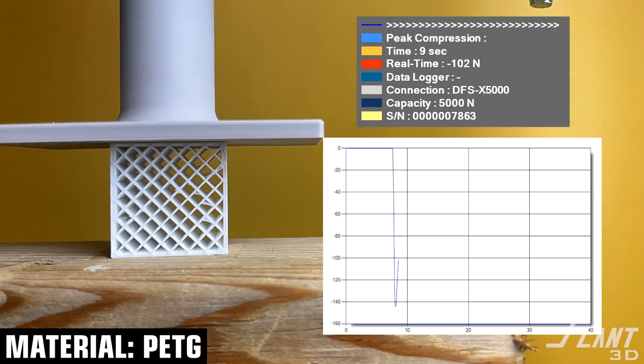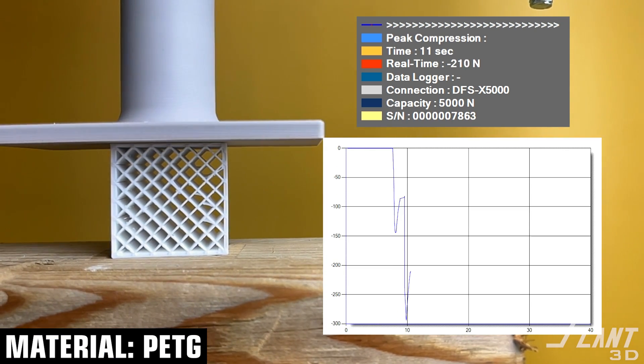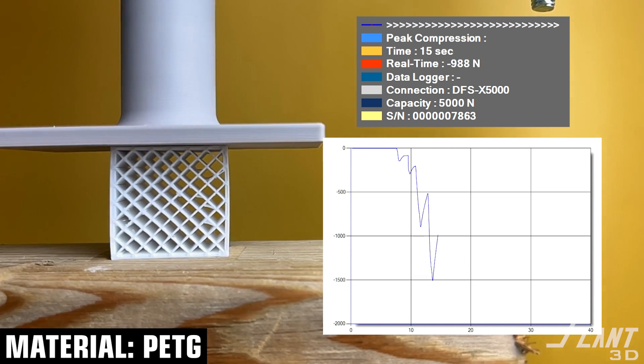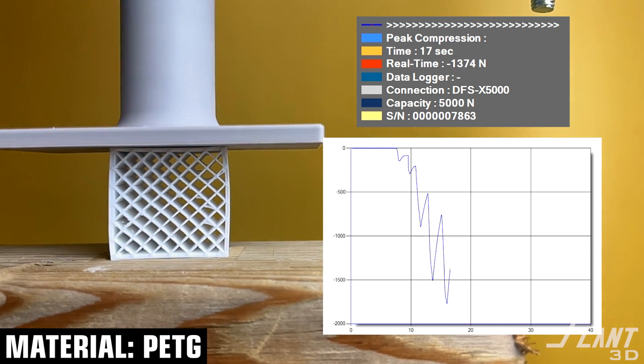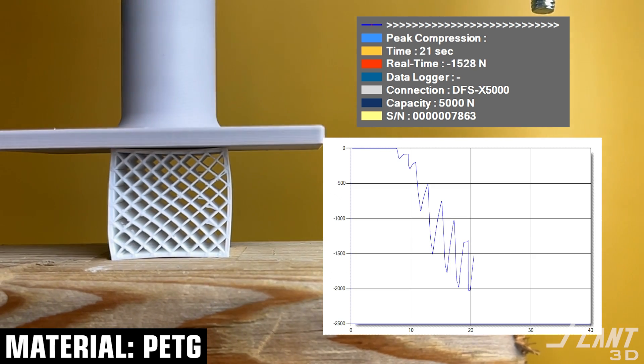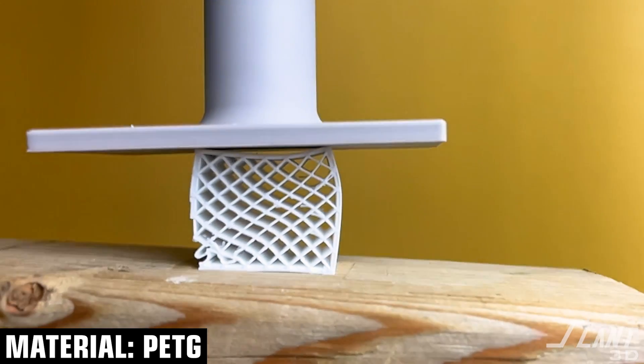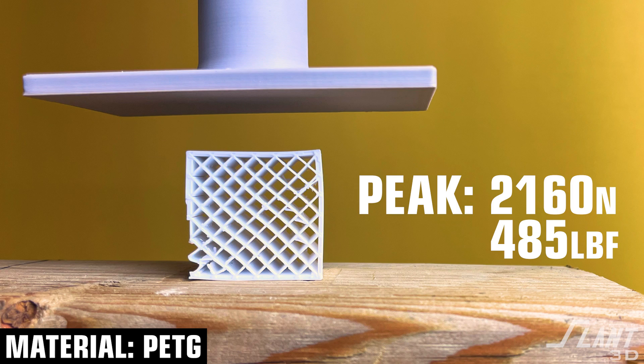Moving on to PETG, another common one and a lot more durable than PLA. PETG should be fairly strong in this context, but since it is compression, it might not be quite as stiff. We see good compression coming along, and there we have a good failure — less dramatic than the PLA. At 485 pounds of force, basically a small upright piano.